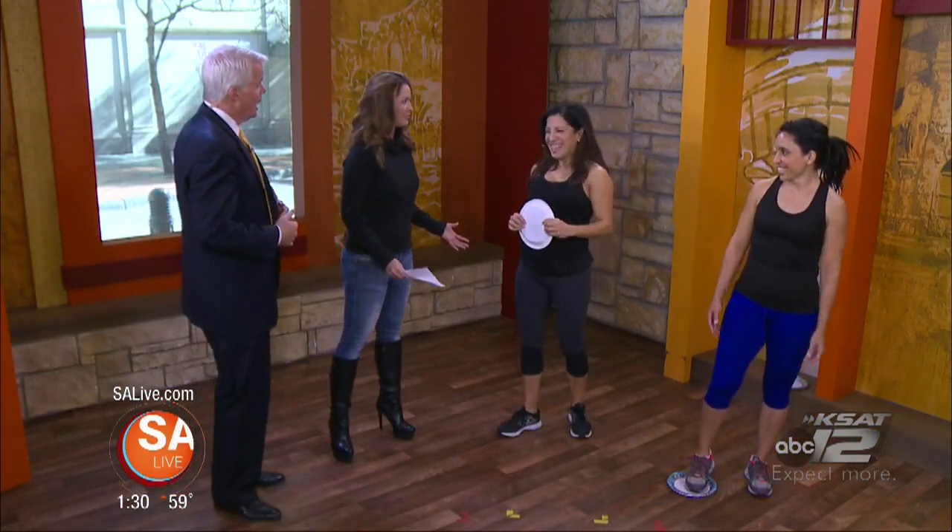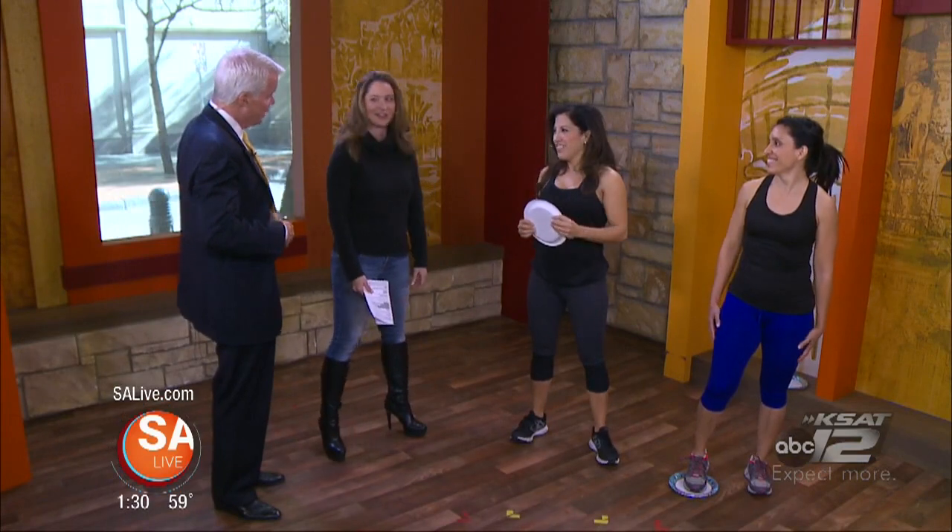We all want to strengthen our backsides because we sit so much — we do everything sitting down — so we have to strengthen our backsides to help with posture, our back, and sometimes back pain. But also, we all want a nice rear! We've got Anita Wu helping us out as well. Strengthening your core is important for sitting, standing, and a lot of different movements we do in everyday life.